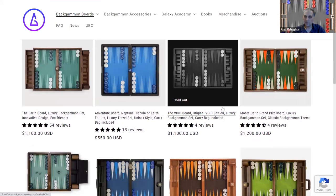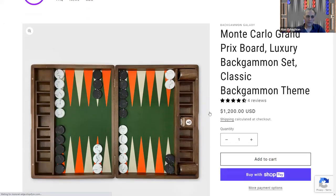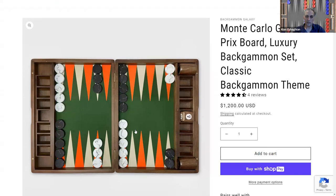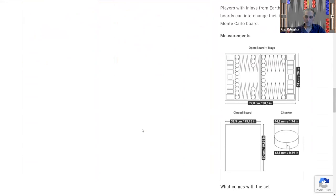This is probably my favorite one: the Monte Carlo Grand Prix Board. This is the one they designed for the World Championships of 2022. Beautiful colors — I really like them. It's an almost olive-green background with orange and white points, which I believe are the colors of the flag of Monaco, where they hold the World Championships. It comes with black and white marbleized flat checkers. Really nice.